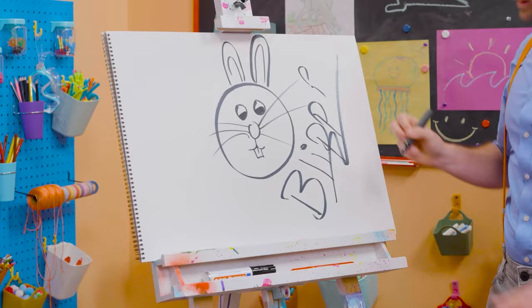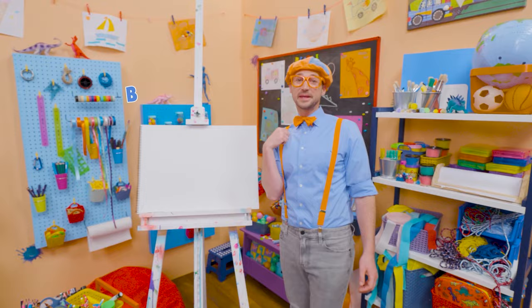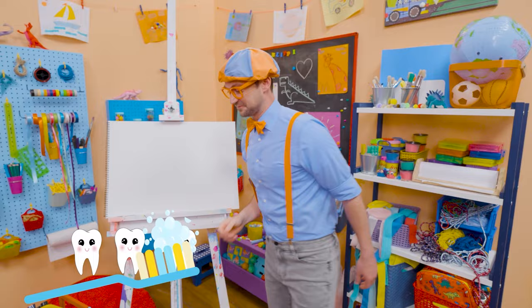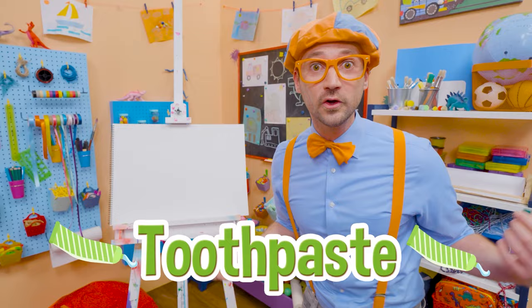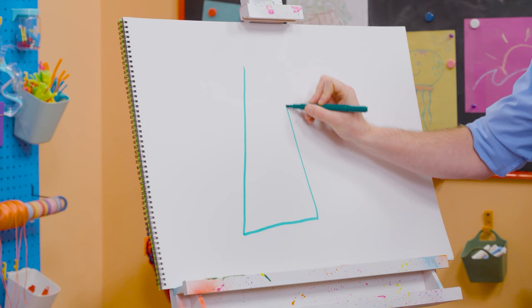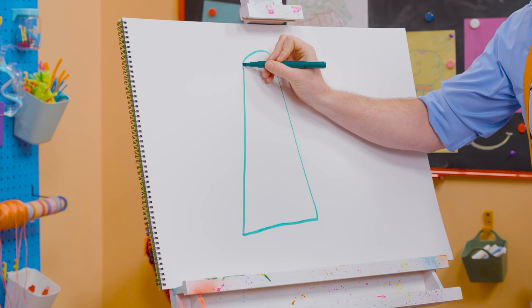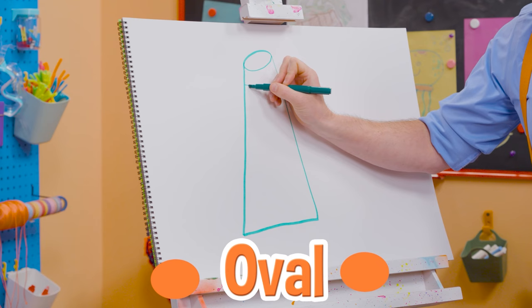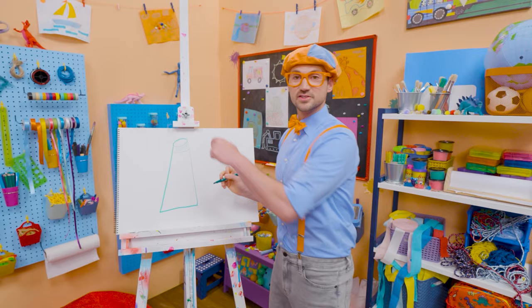It's me, Blippi! Do you want to know something I do every morning when I wake up and every night before I go to bed? I brush my teeth! It's very important to keep your teeth nice and clean. Today you and I are going to draw a tube of toothpaste! I'm going to use green because it's going to be mint toothpaste. So I'm going to draw a straight line here, straight line there, straight line up there, and then an arched line to make an oval. And that's how you screw off the top.